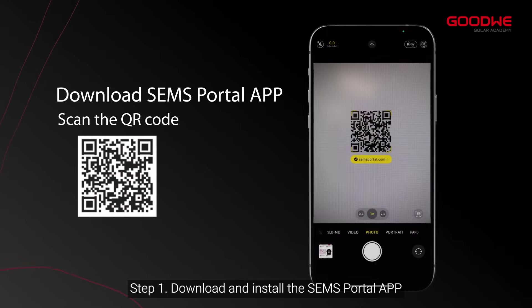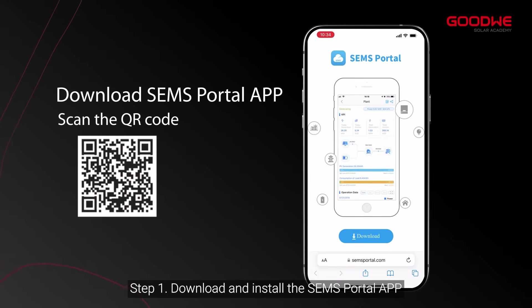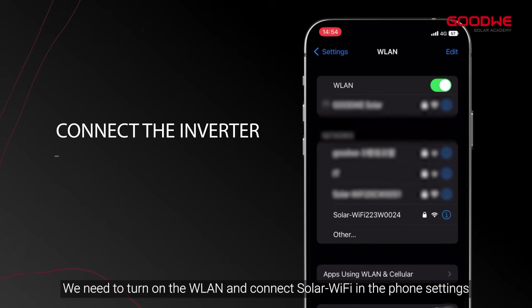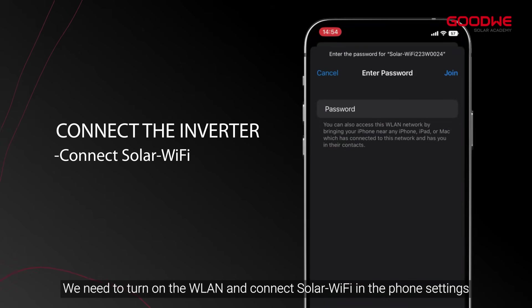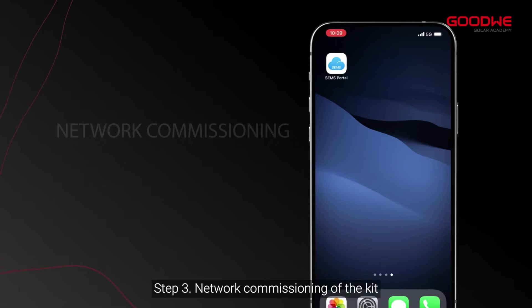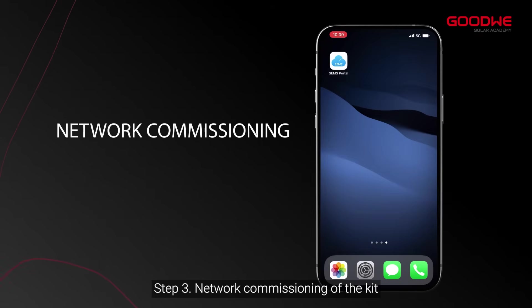Step one: download and install the SEM's Portal app. Step two: connect the app and the inverter. We need to turn on WLAN and connect to the Solar Wi-Fi network in the phone settings. The last eight digits are the inverter serial number, and the initial password is 12345678. Step three: network commissioning of the kit.